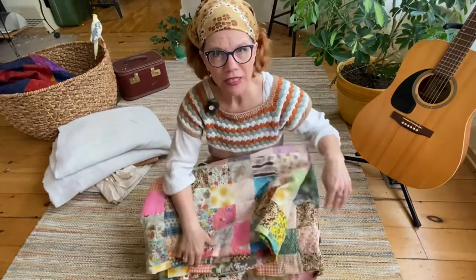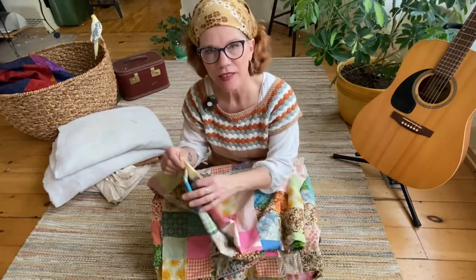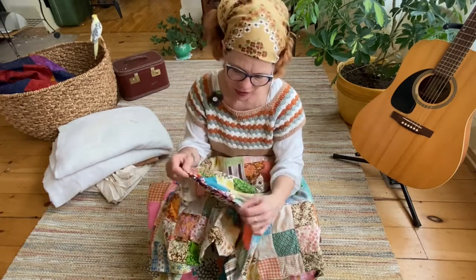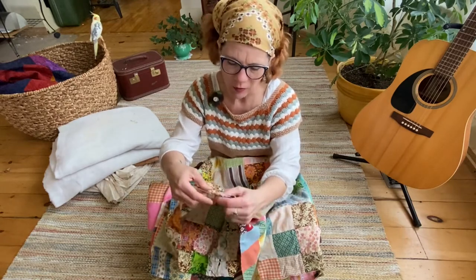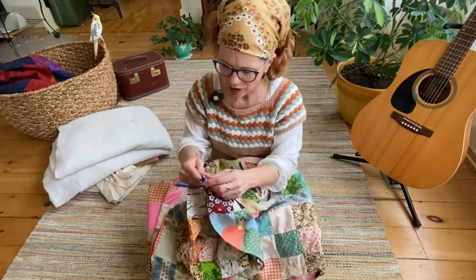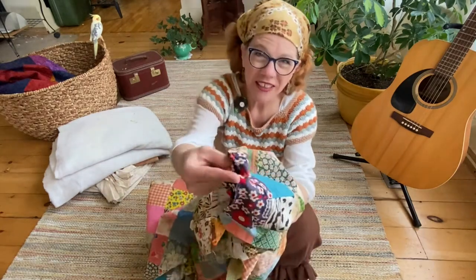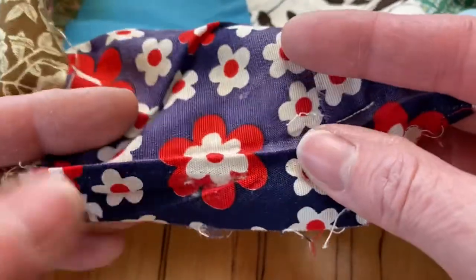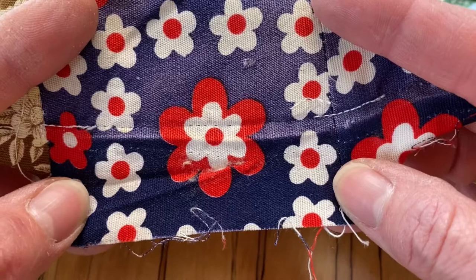I ended up taking apart the quilt. I used a seam ripper to go around the edges and take off the old binding, and I'm going to have to go back and reinforce these edges. What is happening is — because of the age of the quilt — the fabrics that were tucked underneath have a darker or brighter color than the part that was exposed.